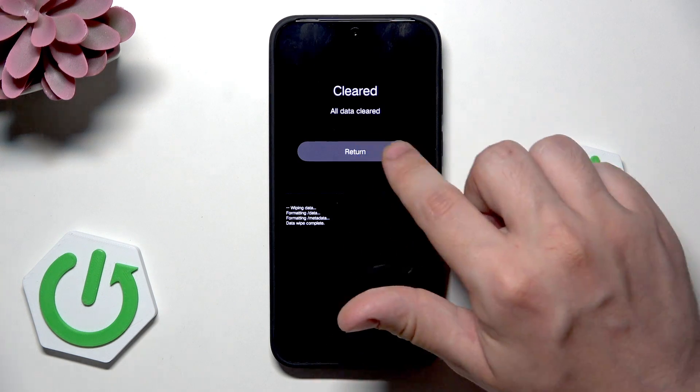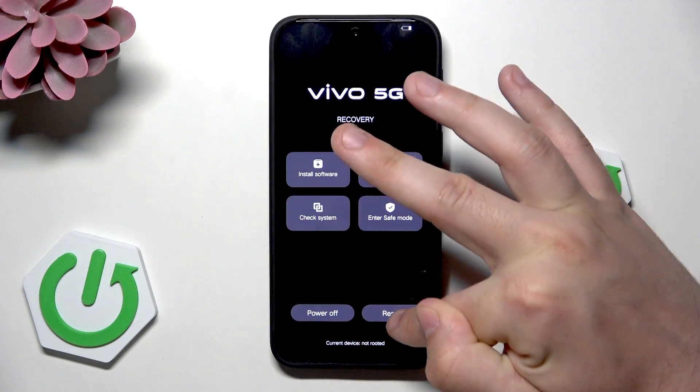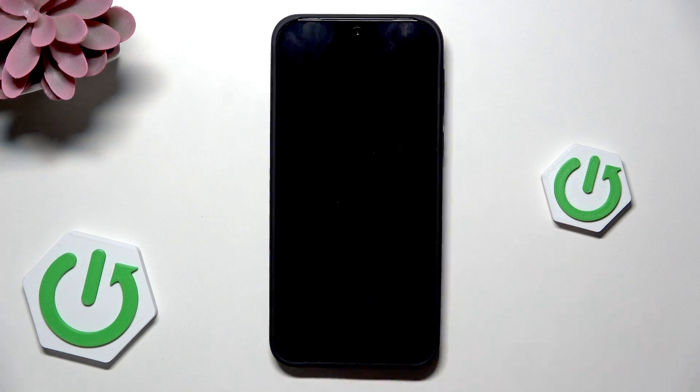Okay, all data cleared — we can click on return, go back, now click on restart, click on okay again. Now we just need to wait until our device is restarted and then set up our device. But remember that you will lose all of your data in both cases — remember about it. Okay, and that's all in this video, thank you all for watching. If you found this video helpful please leave a like, comment, and subscribe.